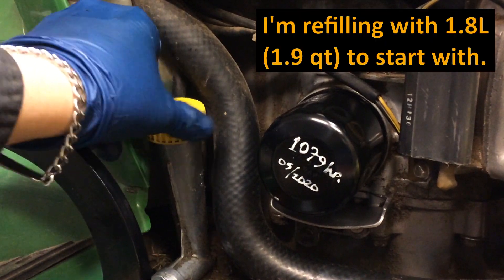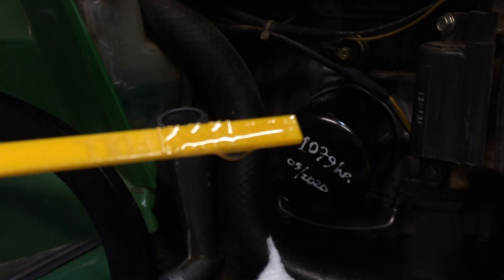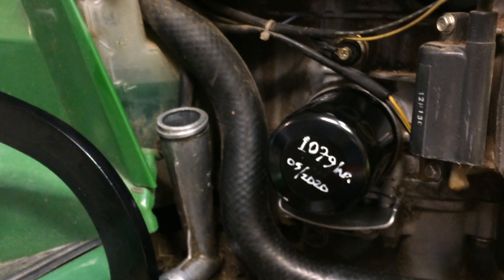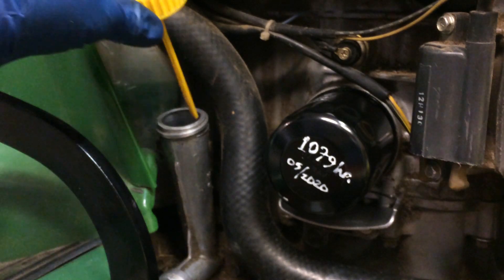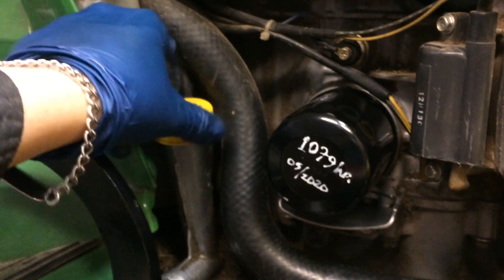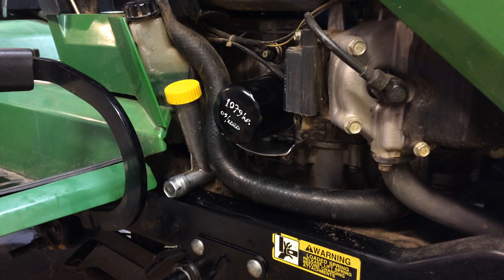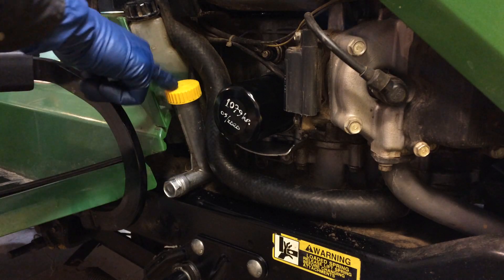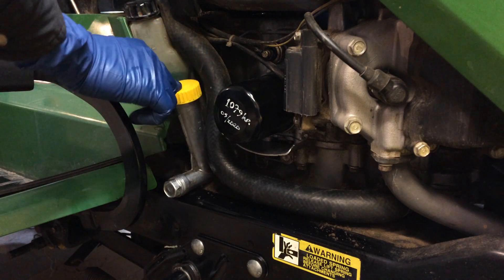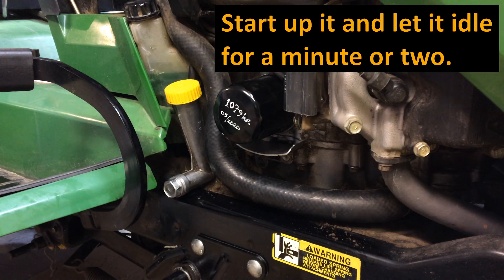So I'm going to add a little bit more and then we'll start it up. We're right at full, you can see there — right at full. We'll have to add a little bit more after that oil filter primes. For now we can put this back on, tighten it up, and go ahead and start the engine and get that filter primed. You've got the oil filter back in place and snug, the dipstick back in place and tight, and of course the drain plug nice and tight on there. Go ahead and start it up and let her run for a couple minutes.